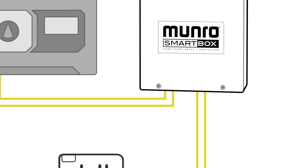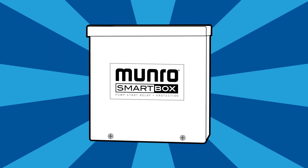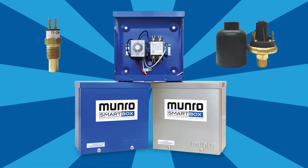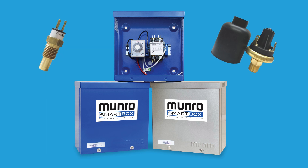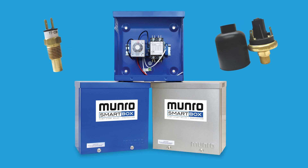This is where the Monroe SmartBox comes in — a great option for pump start and pump protection in one. The Monroe SmartBox is a smart pump start relay because it incorporates sensors that measure the health of the pump when it is switched on, preventing critical issues, protecting the pump, and ensuring a reliable long-life installation.